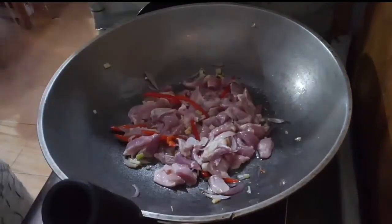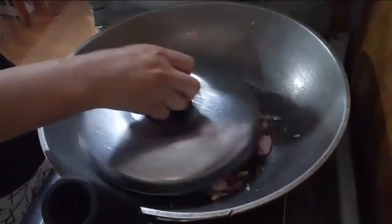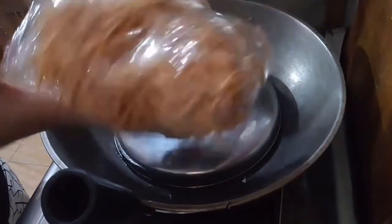Cook it for around 10 to 15 minutes on the noodles. Once it's cooked, you can add the noodles.